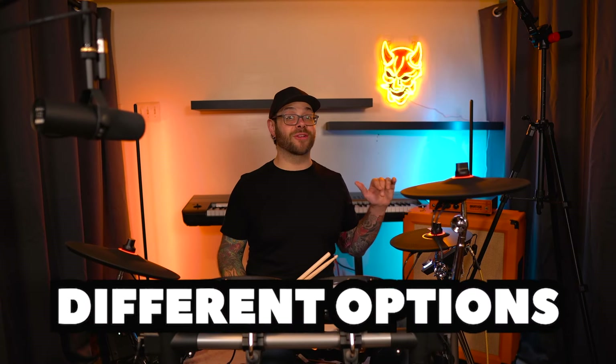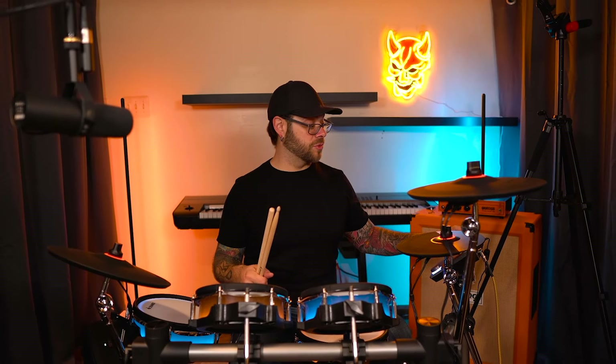You also have different options on how to set the lights, which is pretty cool. You can just let them strobe, you can leave them on the whole time, or you can set them to this really cool effect that I had them on at the beginning, where they just...